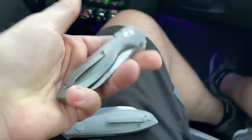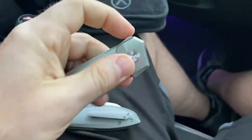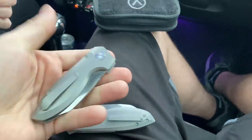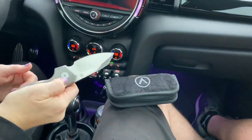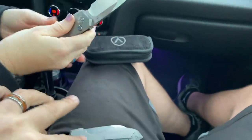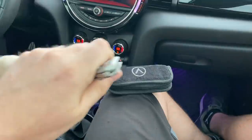It's a lot lighter, different backspacer. Tiny little flipper tab — which this one has also. I want to do the first flip since it's the mini. Oh, that sounds snappy! It sounds really good — it's got an even nicer sound than this one, and this one sounds cool, nice and tingy.